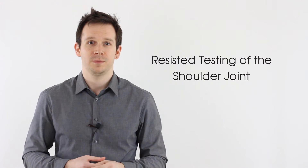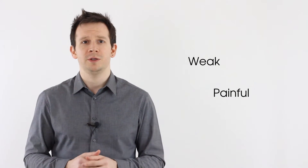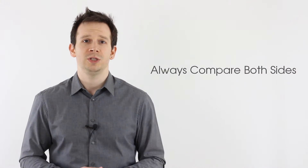Hey guys and welcome back to Clinical Physio with me Phil Richards. In today's video we're going to be going through resisted testing of the shoulder joint. The purpose of doing resisted tests is to see if the muscles affecting the shoulder joint are either weak or painful. As to not slow your video down we're not going to be comparing the affected and unaffected sides, but of course in practice we always want you to compare the two to inform your patient diagnosis.